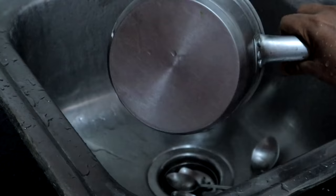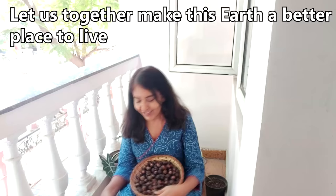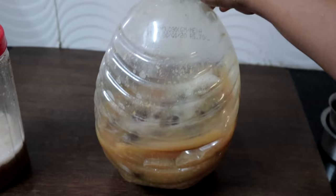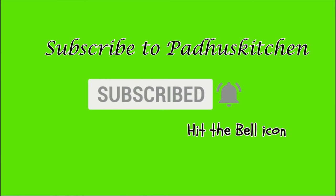Hope you found this video useful. Do share it with your family and friends. Let us make this earth a better place to live. Thank you for watching. Do not forget to subscribe to Paddu's Kitchen and click the bell icon so that you will get notified every time I post a video. Do share this video with your family and friends. Thank you.